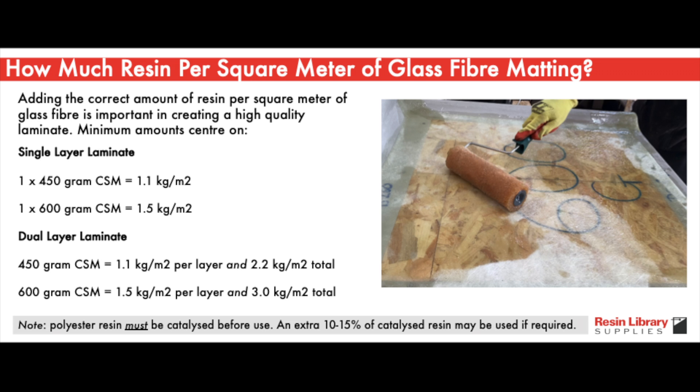When making the repair, the amount of resin you need per square meter of glass fibre matting is important in creating a high quality laminate and therefore a high quality repair. For single layer laminates, the recommended amounts are 1.1 kg per square meter for 450 g matting, and 1.5 kg per square meter for 600 g matting.